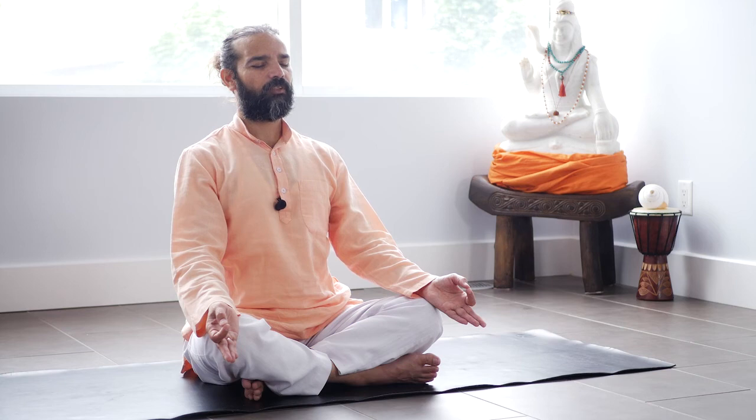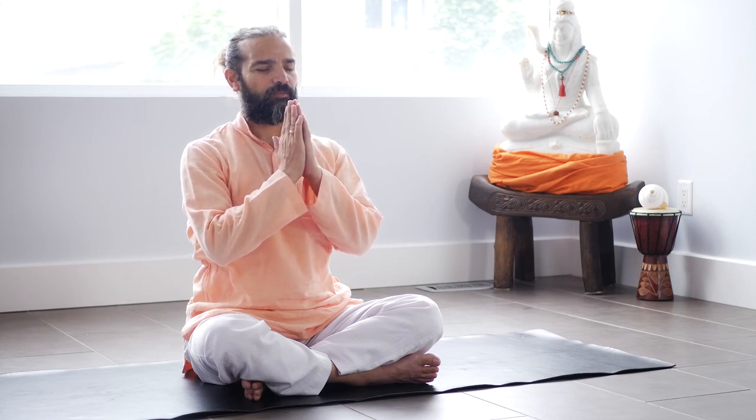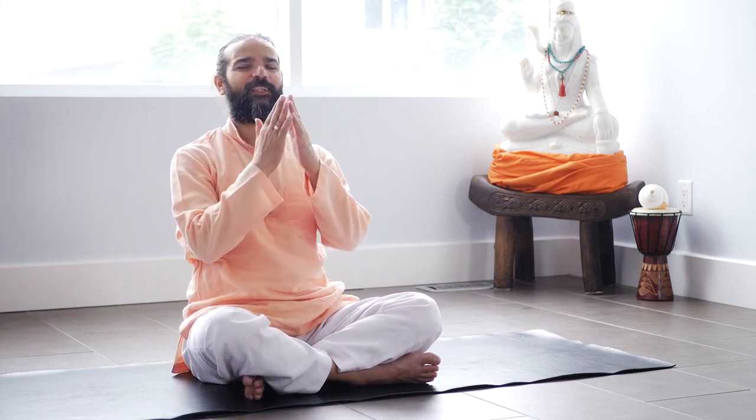You recharge your body, mind — everything you recharge with Cosmic Prana. Let's bring palms in Namaskar Mudra. One Om, three Shanti. Inhale. Om. Shanti. Shanti. Shanti. Namaste, Namaste. And enjoy your day.